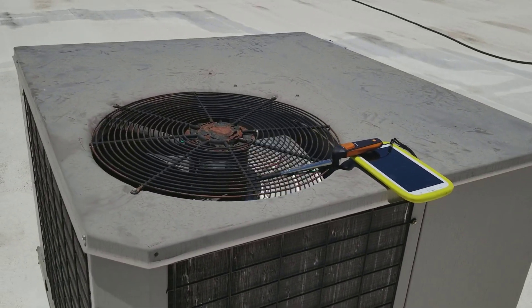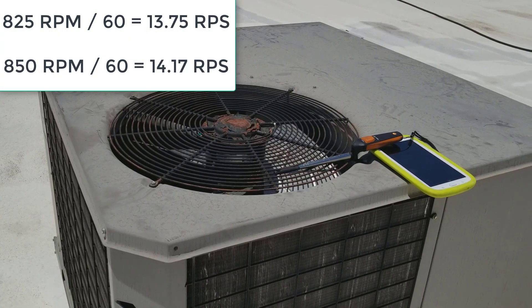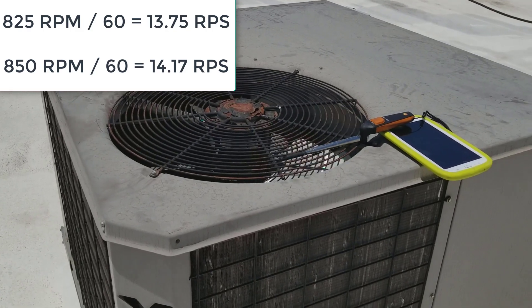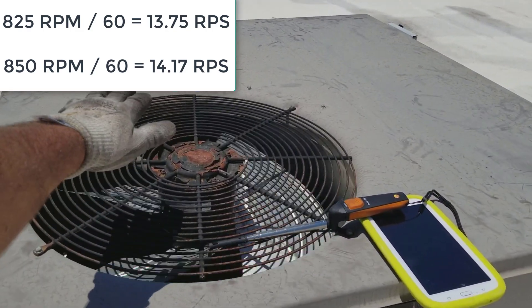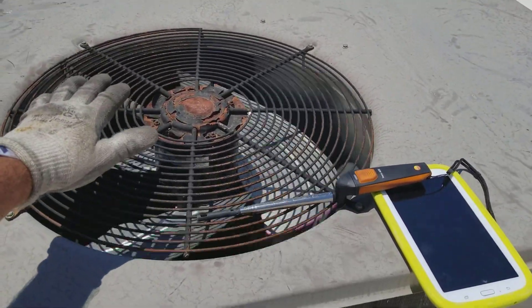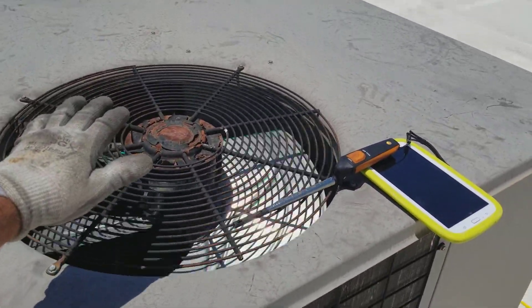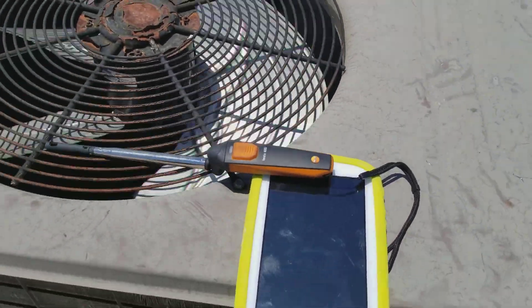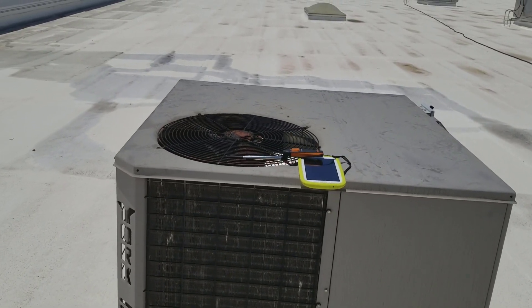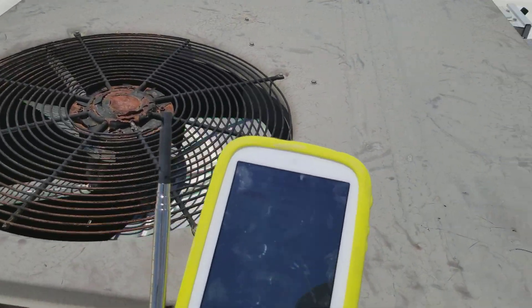This is an 850 rpm OEM motor and the universal was 825. If you divide that by 60 to get revolutions per second, you can see that's basically nothing as far as difference - you're not going to get much performance difference between those two. But something was clearly wrong with that universal motor. The fan blade was moving so slow you could almost see it spin. This OEM motor is definitely moving more air - looks like double the amount, at least more feet per minute. You'd have to calculate to get cubic feet per minute, but job well done - OEM motor, perfection.